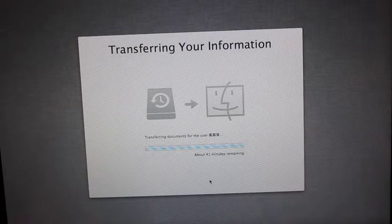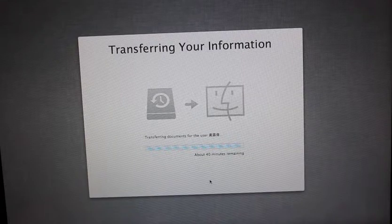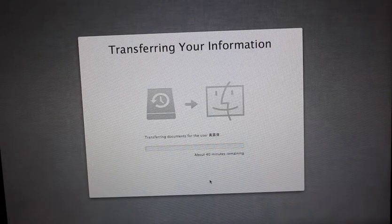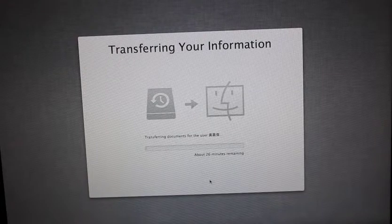I'm sure it'll change — can't be that. Okay, 40 minutes. Transferring. I'll just leave this computer on. Okay, it's going down to 26 minutes. What's going on here?